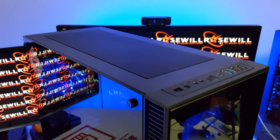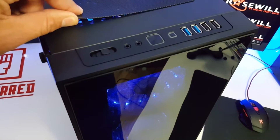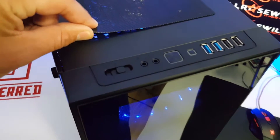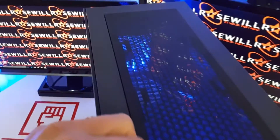On the top of the Cullinan, you will notice two USB 2.0 ports, two USB 3.0 ports, a reset button, power button, microphone, speaker, fan control, and magnetic dust filter.